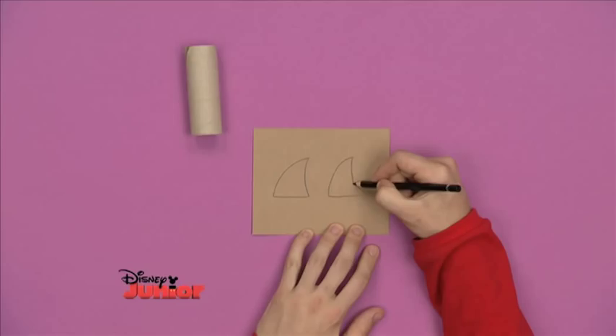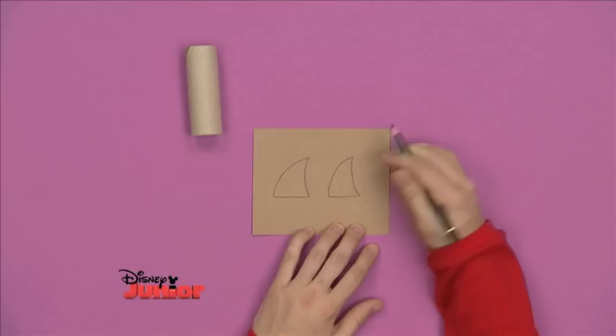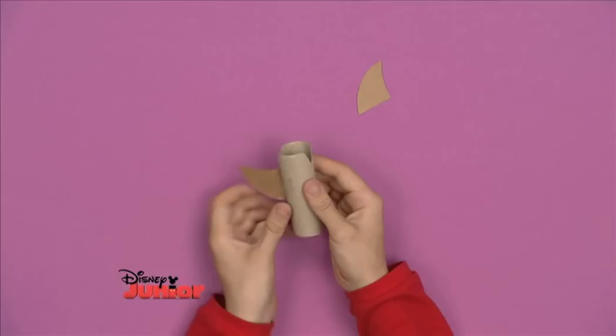These Vs will be where you hook the rubber band later on. Then, on a small piece of cereal box card, draw two small rocket wings. You can do any shape you like. Take care cutting them out and then tape them just above each of the Vs.